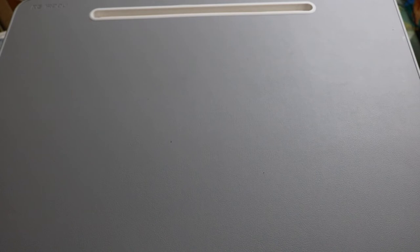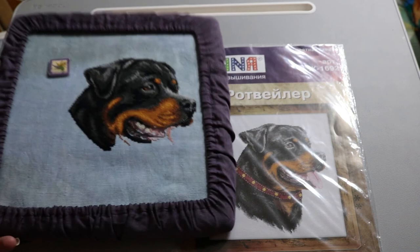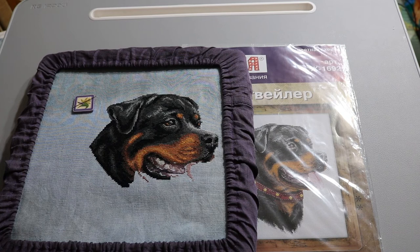This is a rottweiler project — and we are actually getting a new rottweiler puppy this week! I have this project out ready to stitch on in honor of our dog. We love rottweilers. I can't wait to have a playful little puppy — and also dread it at the same time, because we're going to be very tired.